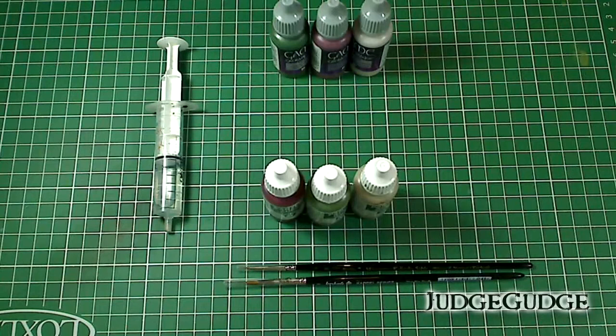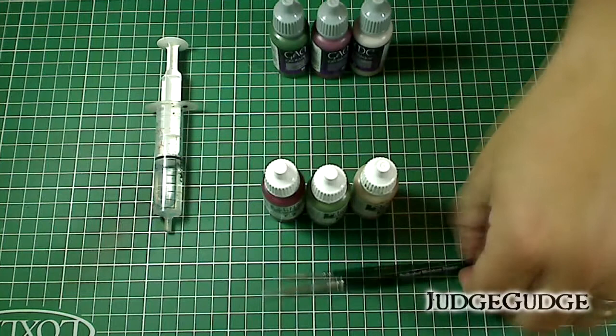Hi everybody, Joe's Coach here and this is how I paint orc skin. This is not the quickest technique in the world and it's probably not advisable for huge amounts of orcs, but if you want to do something a little bit more special for a boss or something like that, maybe this will help you. This is also pretty much how I paint anyway, so it should be of some interest.